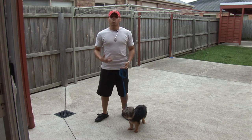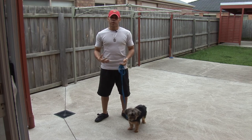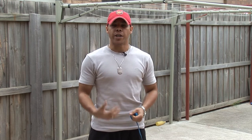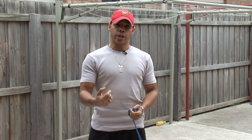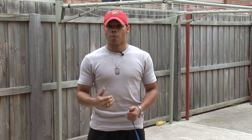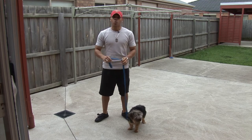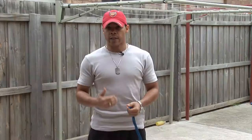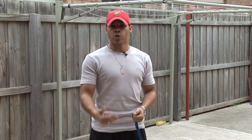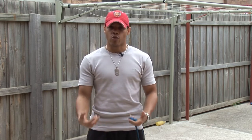Before you actually even think about walking a dog, it is good to have a positive mindset about your walks. You need to focus on you and the energy that you are projecting, because the energy that you project on your walks will determine how the dog behaves on the walk itself. So you need to be calm and relaxed and associate the leash with calm and assertive energy that will be reverberated to your dog. The dog will pick up its cues from you and the walk will be more successful and more controlled.